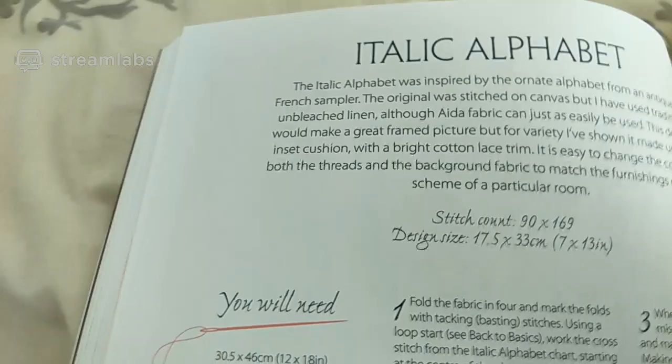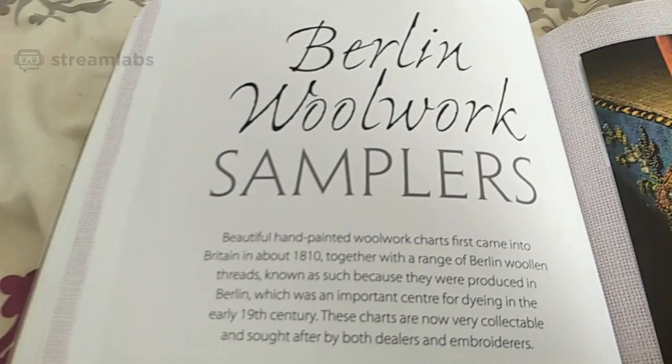Italic alphabet. All about how to make cushions. I'm terrible with the sewing machine — anything to do with the sewing machine, I'm away from there — so I won't be doing cushions. Berlin wool work samplers. I spent some time sitting down reading some of this book this morning when I got it.